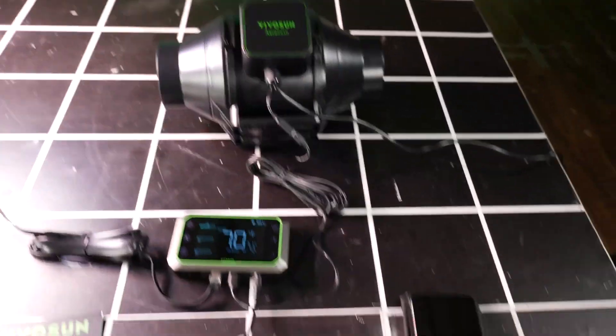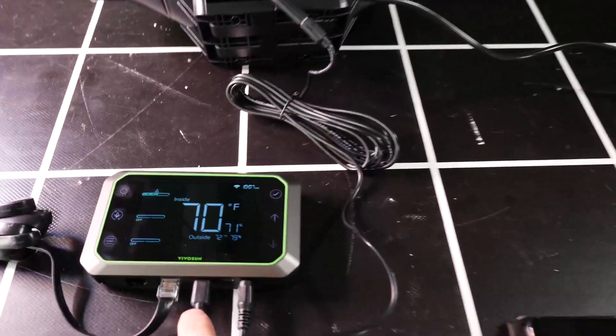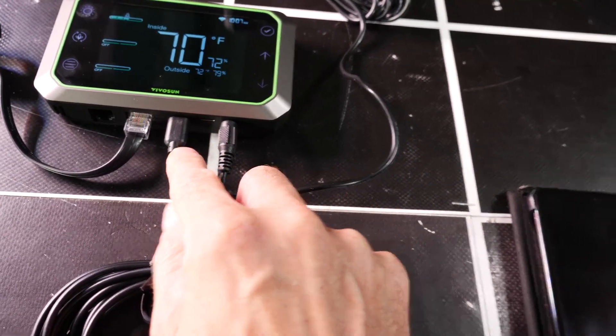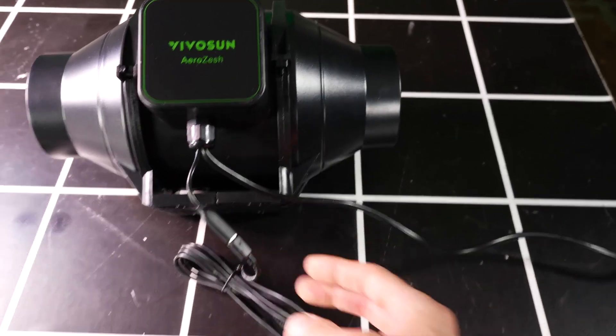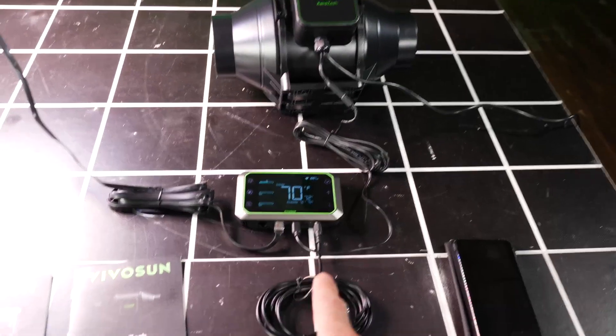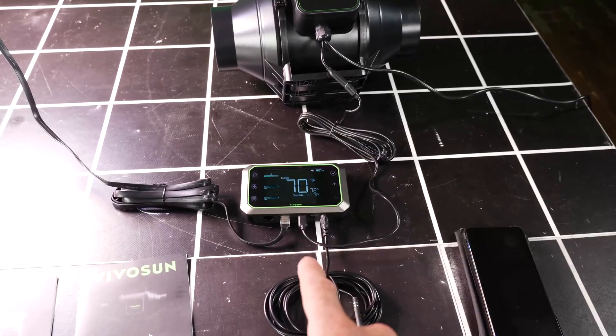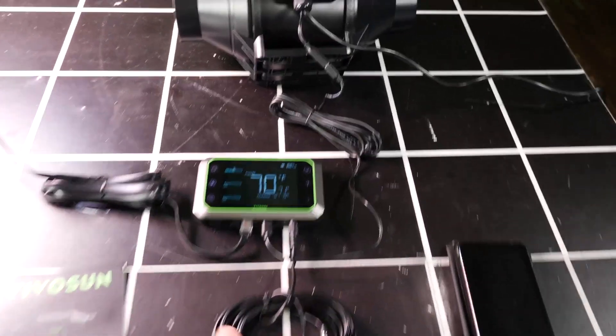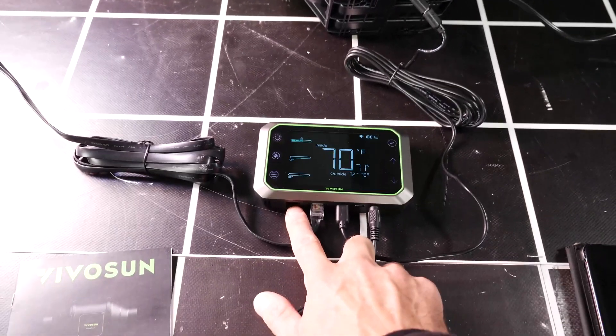The fan is connected with a USB-C connector that connects directly into the fan. You can also connect AC Infinity equipment through these controllers via the RJ connections as well.